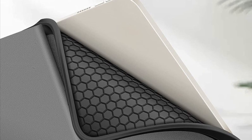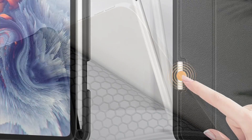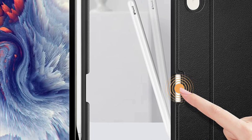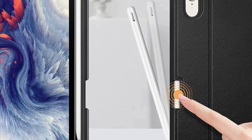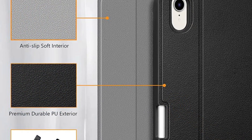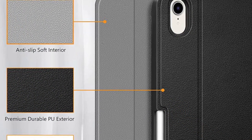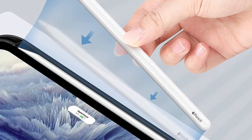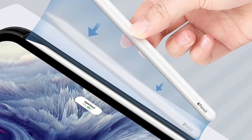It features a fully adjustable stand so that you can prop up your iPad at the desired viewing angle, giving you an enhanced media watching and typing experience. The Finti keyboard case also features a slot where you can securely keep your Apple Pencil and attach and charge it. Overall, it's one of the finest keyboard cases for iPad mini 6 and is priced at just $32, putting it in the affordable category.